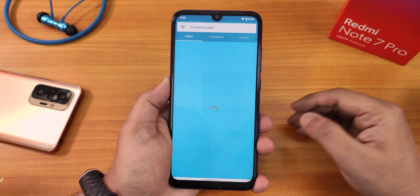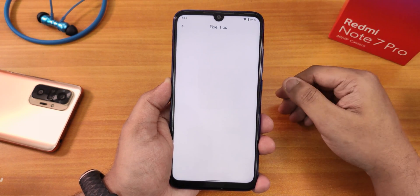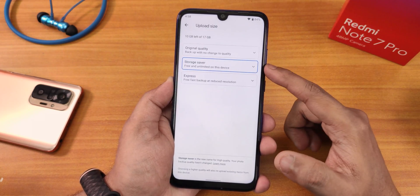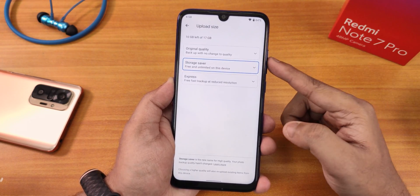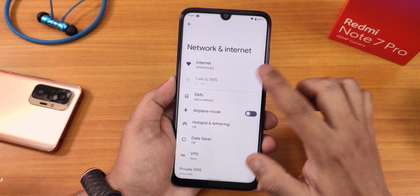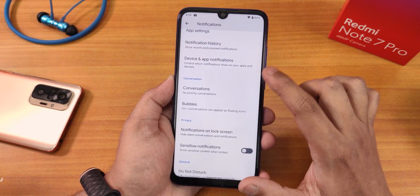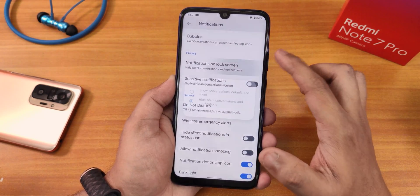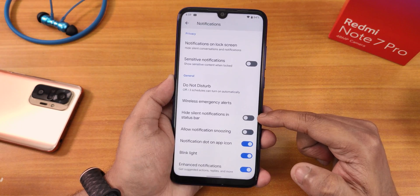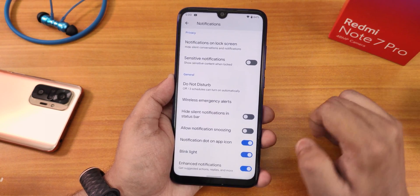On the home screen you can tap to see the full weather. It shows 'Welcome to your Pixel' and Pixel tips. In Google Photos you get original quality, storage saver, and express free backup options. The network settings show airplane mode, Wi-Fi settings. In notifications settings we have app notifications, device app notifications, conversations, bubbles, notification on lock screen, sensitive notifications, hide silent notifications in status bar, allow notification snoozing, notification dots on app icons, and blink light enhanced notification.